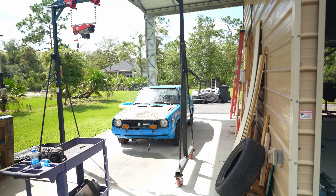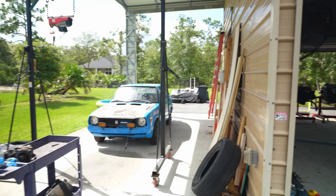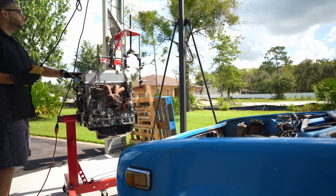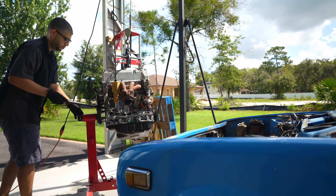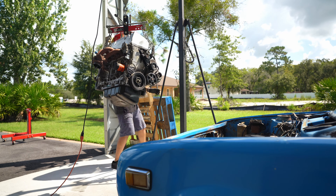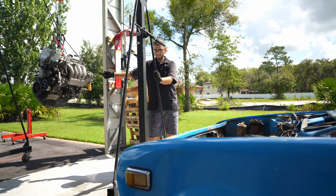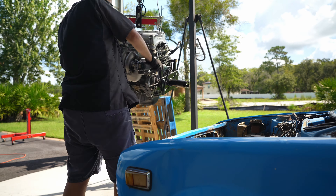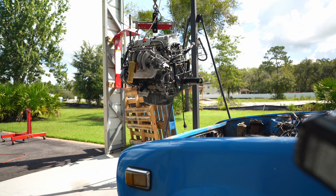I've got the gantry in place now and as you can see it is lined up with the front end of the car. But first I've got to put the K-series engine on the engine stand out there, pull it off the stand, and see if I can do some test fitting. Not sure how that's gonna go, but we'll see.